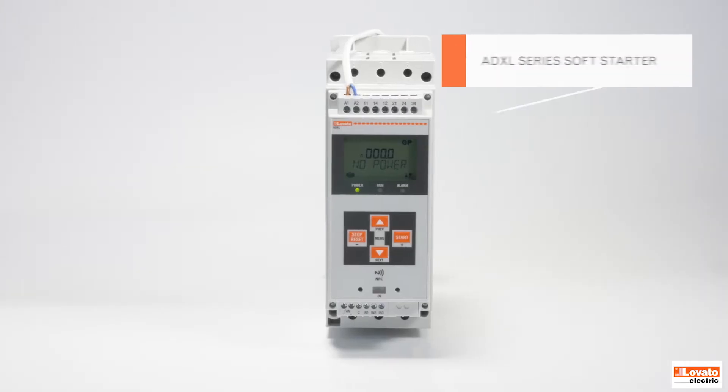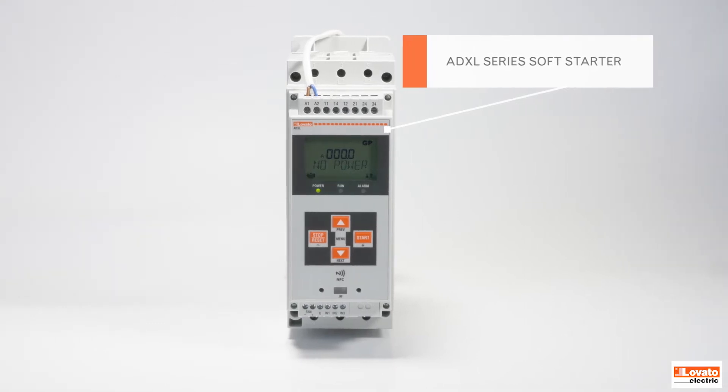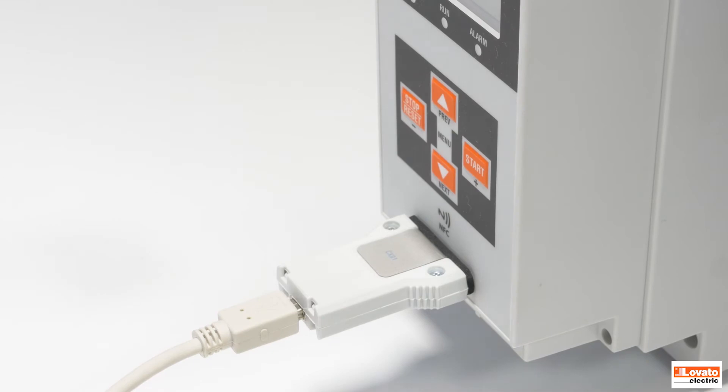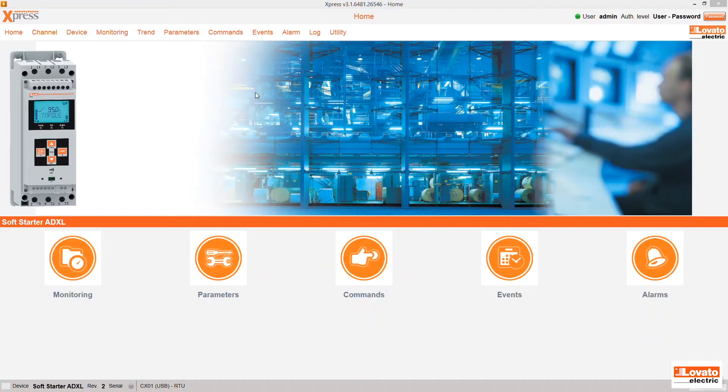Check the progress of your devices in real time with Express. Let's see how. As an example, let's take the use of a soft starter, like this ADXL series, connected to a conveyor belt with a tendentially linear torque.